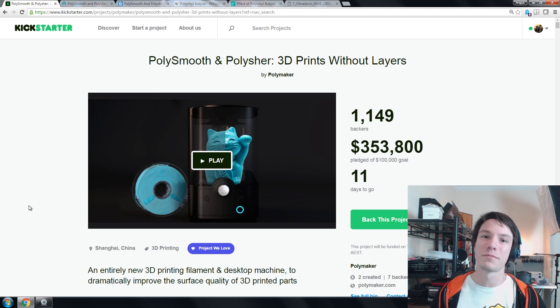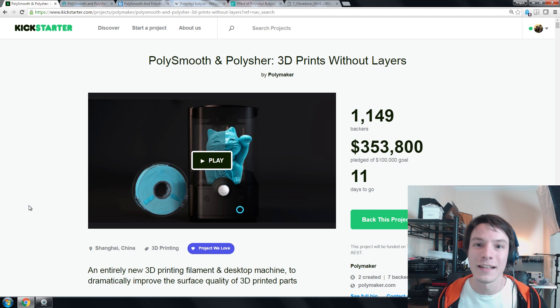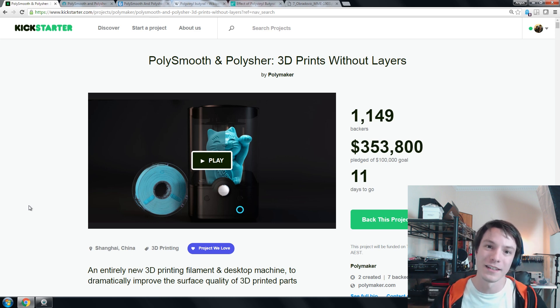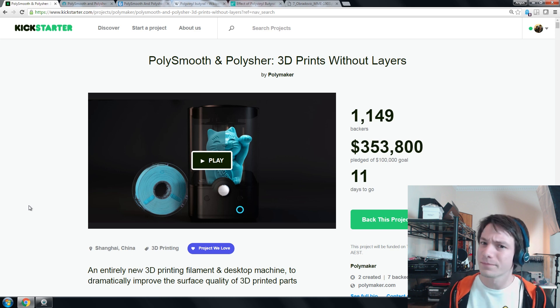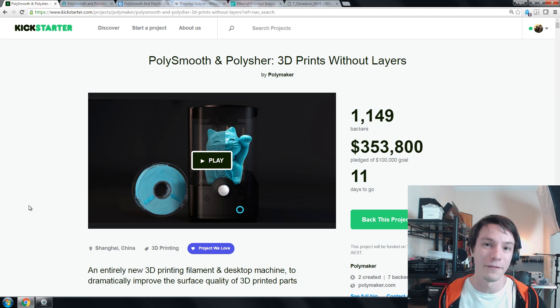But why would you want to smooth your prints? Well, let's face it, layer lines look pretty bad. And if you want your part to look more like an injection molded part, using vapors to smooth the outside and wick all those layers together can give that look, a nice glossy finish, and actually improves the strength — sometimes up to four times as strong — because those layers are kind of like a wood grain. By wicking those layers together you make a strong consistent skin on your part and it makes it tougher.